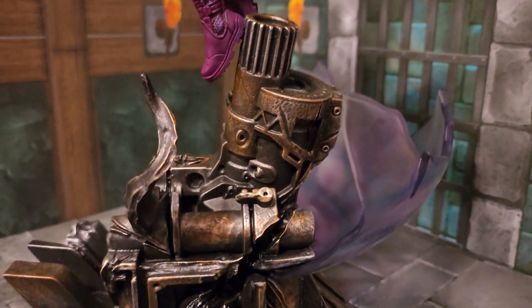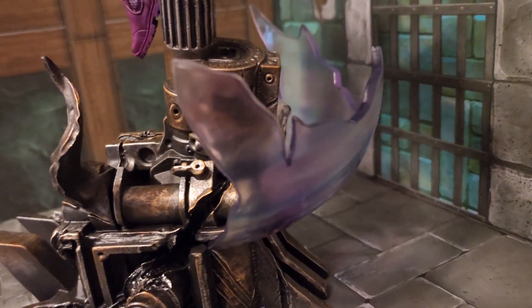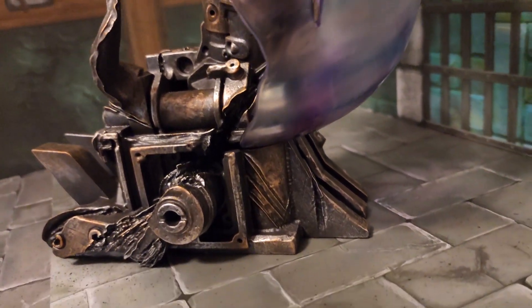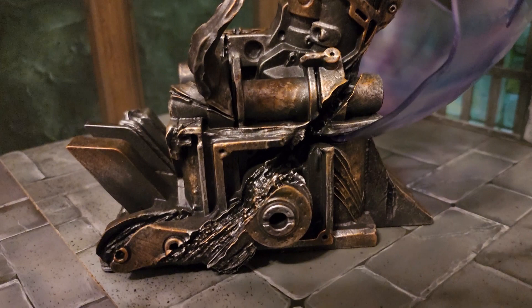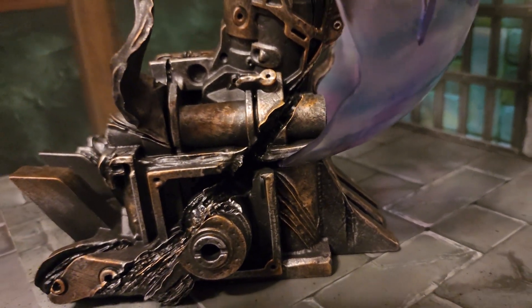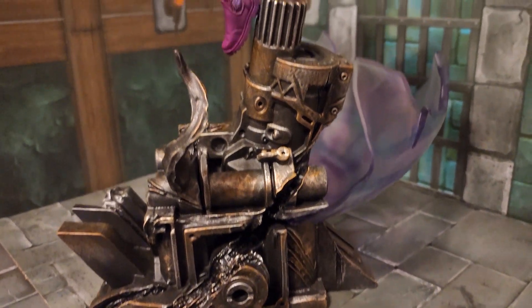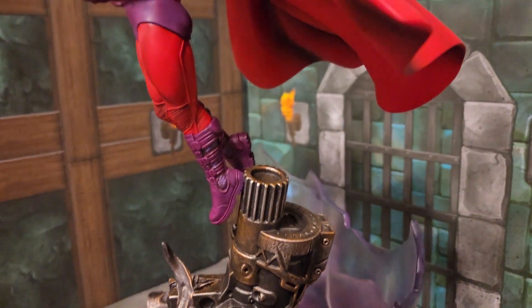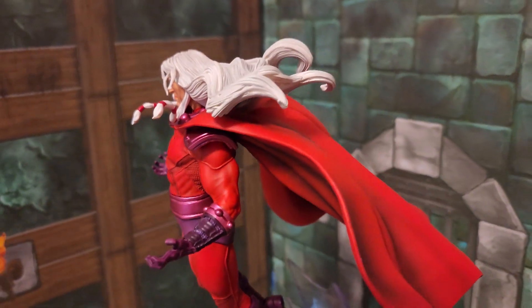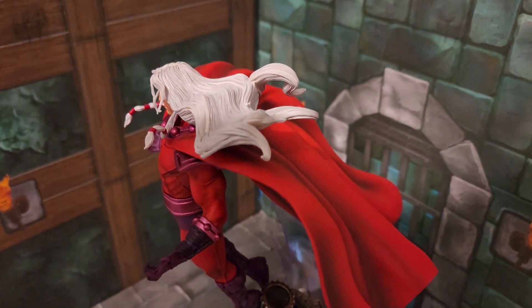Getting a look at this base, you can see a little bit more of that magnetism effect there — shredded metal and some Wolverine claw marks on there. A lot of these bases for the Age of Apocalypse all match up. So if you're an Age of Apocalypse fan, you definitely want to get these and get them together.